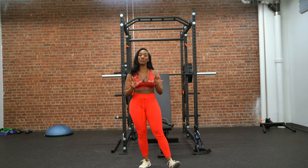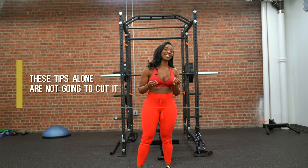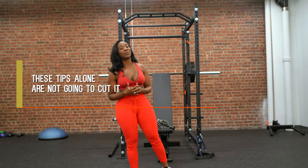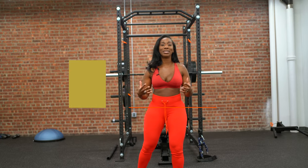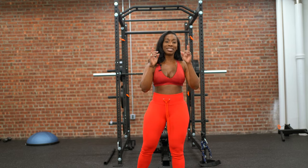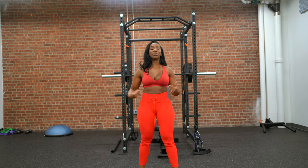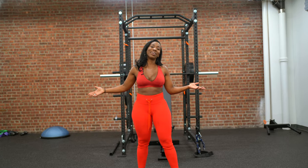One thing I need you to do before we begin — this routine alone is not going to cut it. It's not the end all be all. Just like everything else, it's not just one thing. This is a great addition to your core routine because we need to tone the core, strengthen our inner girdle, and this is the way to do it.